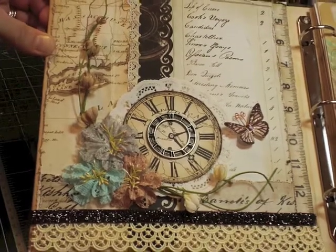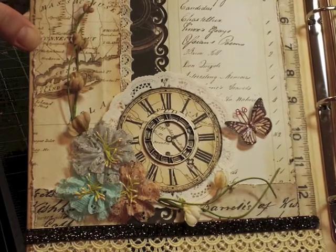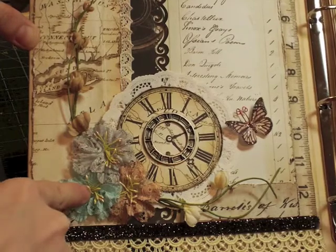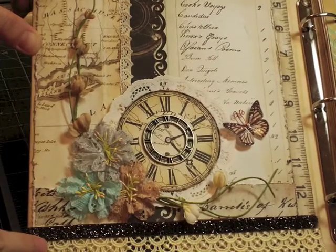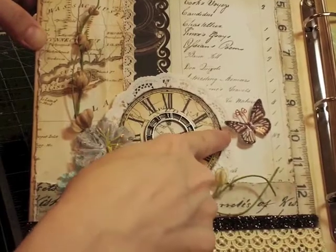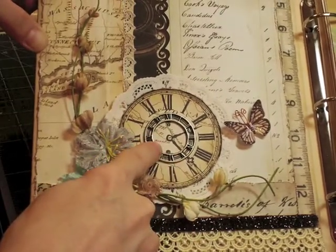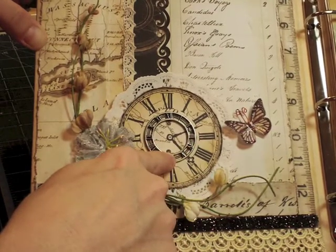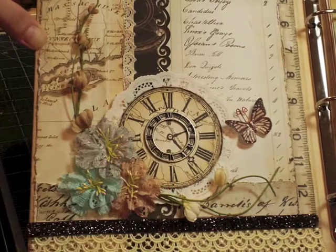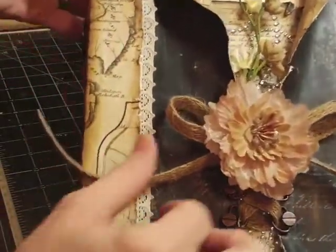My camera battery died in the middle of me telling you what I was going to do, so I'm going to go over some of the things I didn't say. I added these three flowers and these two from the embellishment kit. I repeated these ribbons from the other page and added another one of Angelica's beautiful flowers. I cut this piece out from scraps — from my stash. We got one of these last month in the embellishment kit — the Sunrise Sunset line, some of the metal embellishments from Prima. I put a French doily on there and added some more lace from my stash.